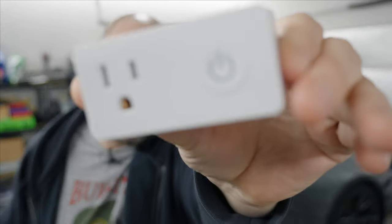Welcome everyone to the Derpzilla channel. Today I'm going to take a very quick look at this BN smart plug right here, which enables you to control your outlets with your phone just like this.